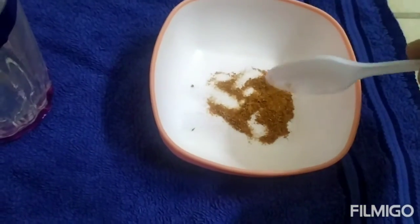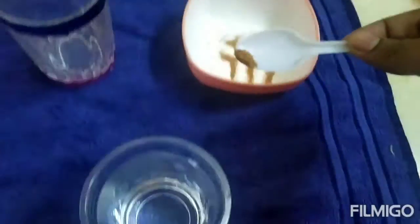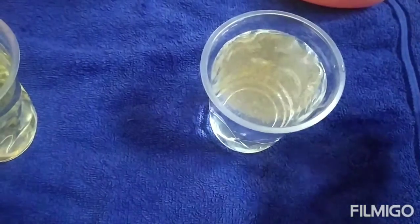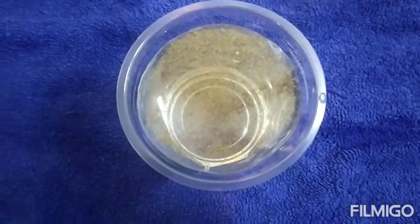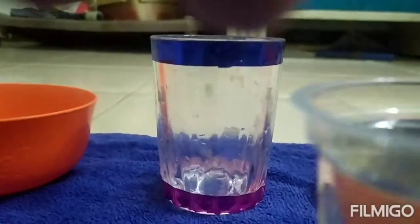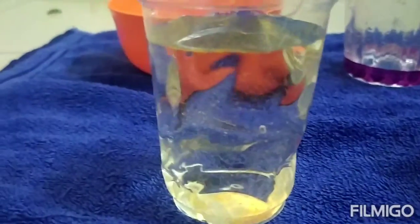This is the adulterated chili powder. Now I'm going to take a pinch of chili powder from this and put it inside the water, and we can see what is happening. See — this does not even dissolve down. See how it is.